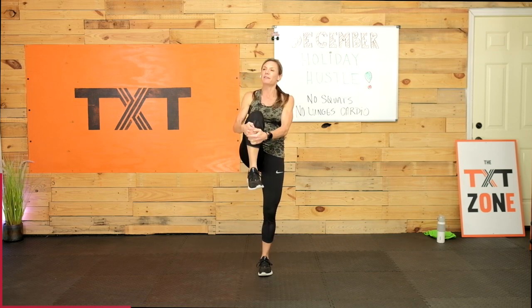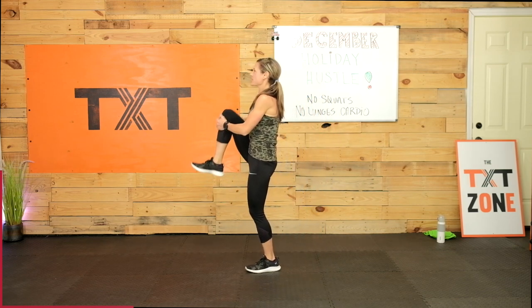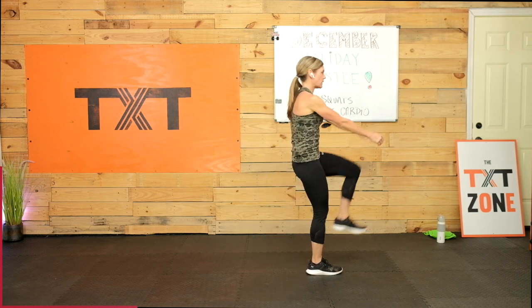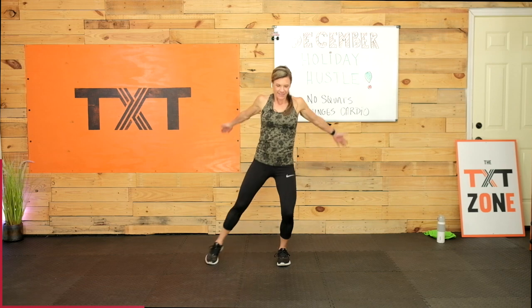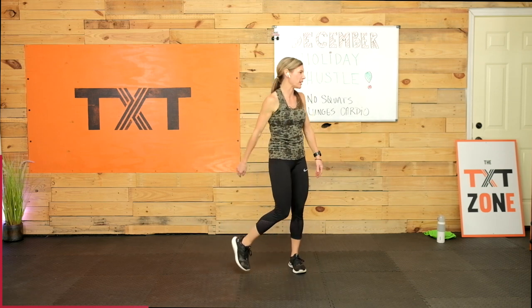Knee hugs here — squeeze. Last one, I promise. Can't imagine doing four of these. Sometimes I set these up earlier or the day before. Last low jacks — step it out, pull up in front. We're going to hit our first circuit today — super excited. Easing my way back in after a little Thanksgiving staycation. I really relaxed on everything other than having some fun with the family.